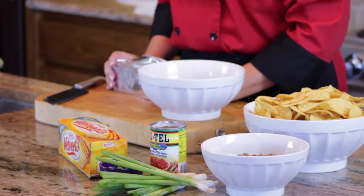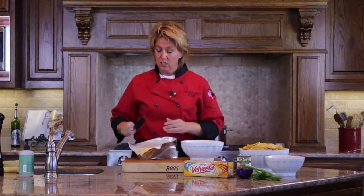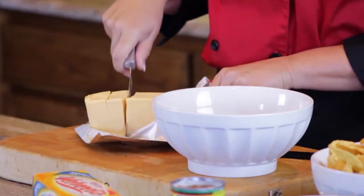First we're going to melt the Velveeta in the microwave. I'm going to use one pound of Velveeta cheese and that's actually just half. The easiest way to melt your Velveeta — we could do it on the stove, but let's use the microwave to make sure that we have plenty of time to watch the game. I use a cheese knife as well. A cheese knife is a knife that has holes in the side. The reason it has the holes is so that when you slice through your cheese it won't tear — it actually allows air in between each slice.